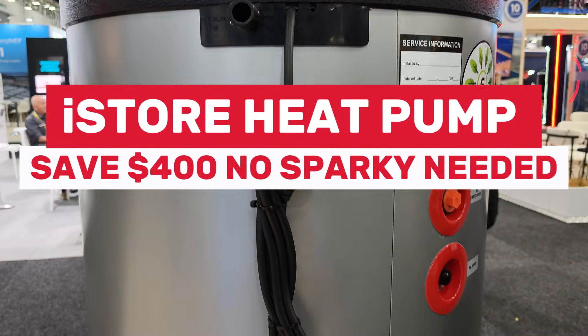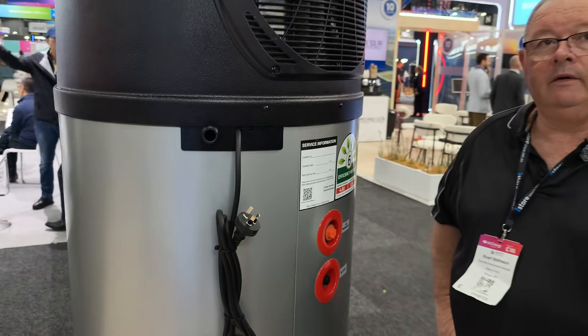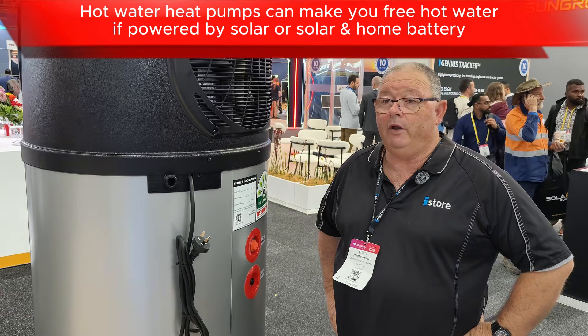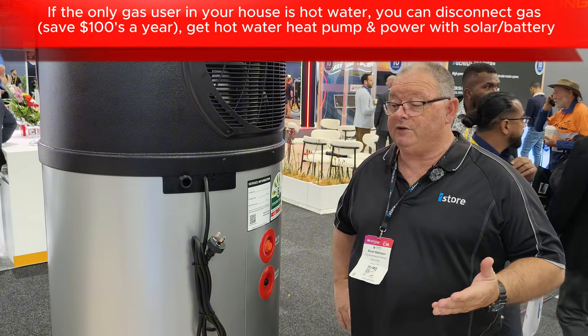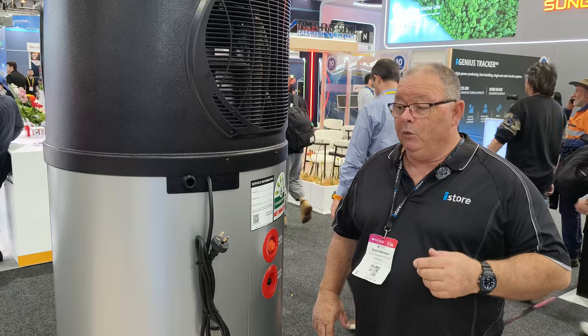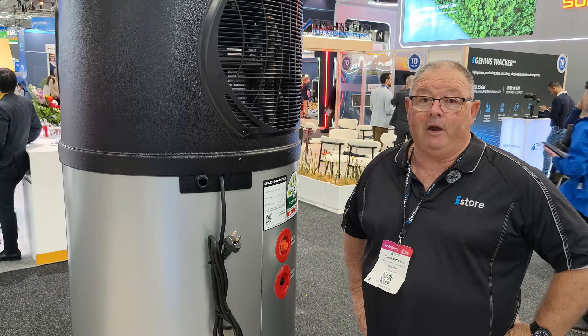So Stu, one thing that's really interesting about this is I see a normal power cable here. Does that mean you don't need to pay for a dedicated power circuit? That's correct. Because this is just a standard 10 amp — it can plug into any standard 10 amp power point, which means you don't necessarily need a dedicated circuit. So in a situation where you're replacing a continuous flow gas, you wouldn't need an electrician to come to site. They could just plumb up and simply plug into the existing power point.